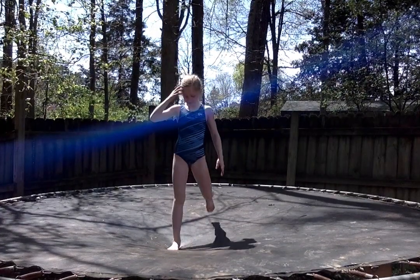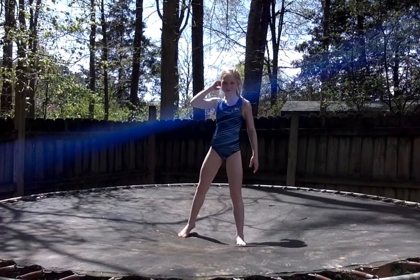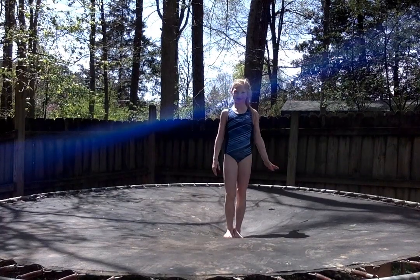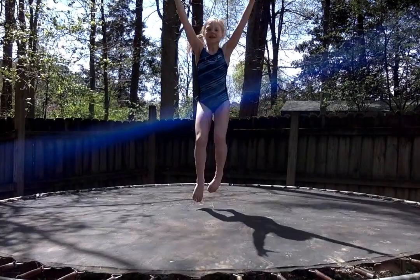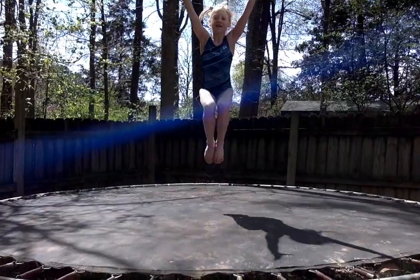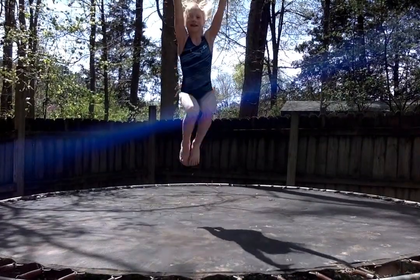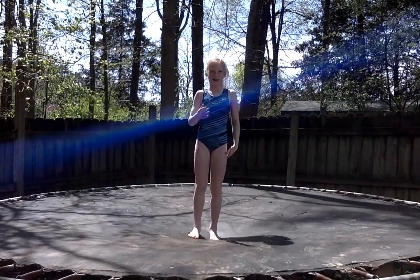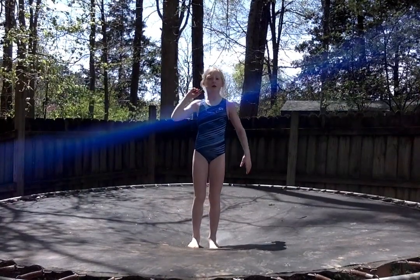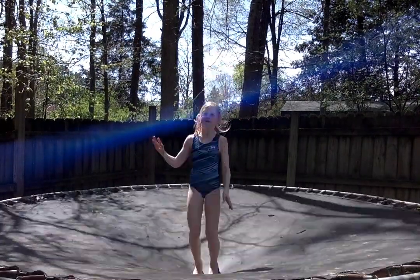Alright, our next jump is what we call our tuck jump. It's very similar to a straight jump, but at the very top you're going to bring your knees up towards your belly button. Ready? 10 of them. 1, 2, 3, 4, 5, 6, 7, 8, 9, and 10 — make sure you always land safely. When you're doing your tuck jump, you can either keep your arms up or you can hug your knees.